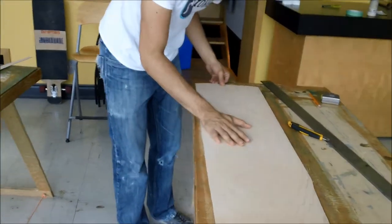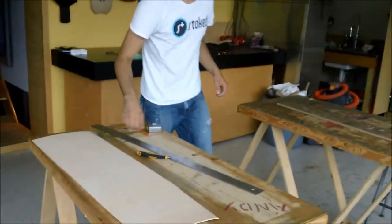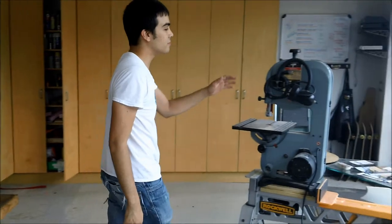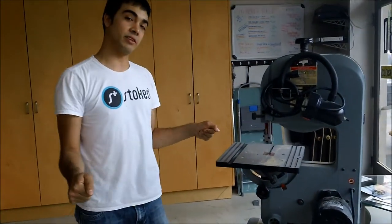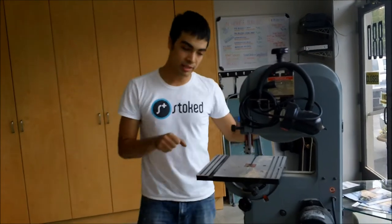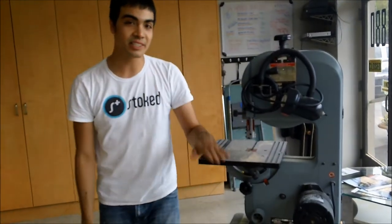An alternative method to cutting this, if you have the tool, is to use a band saw like you've got here. Simply draw your lines, band all your veneers together into one solid pile and pass it through. And there you go, job's finished. I hope this helps with future builds.